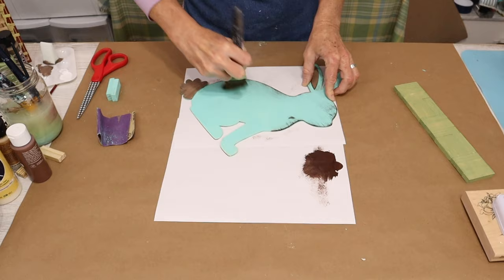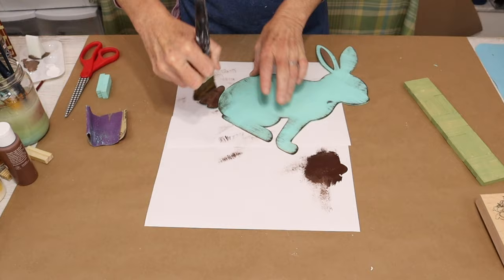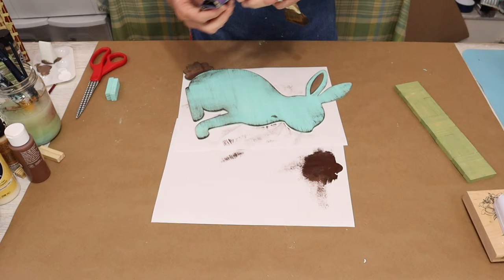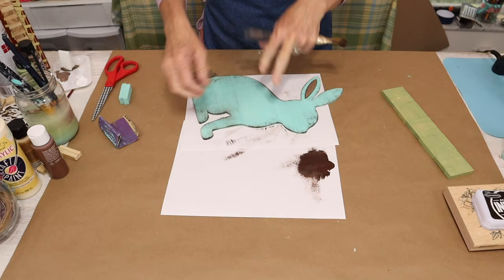I'm going to go a little heavier on the edges of my wood cutout, then just drag it gently across the whole piece, giving it a more aged look. Now, if you get a little heavy-handed like I did here, just take some sandpaper and sand the spot away, then continue dry brushing.